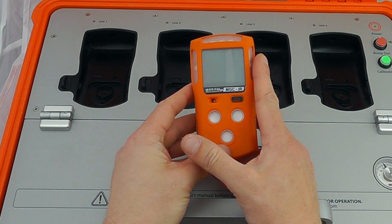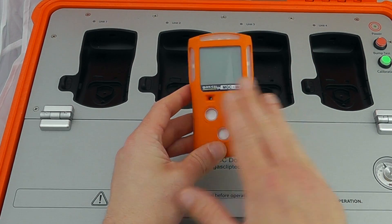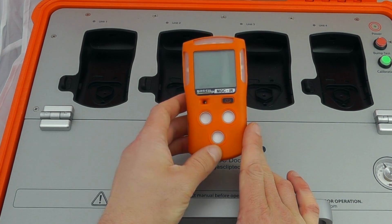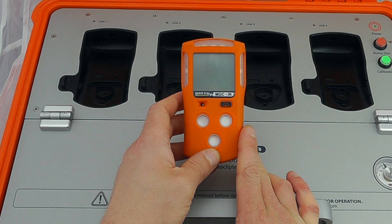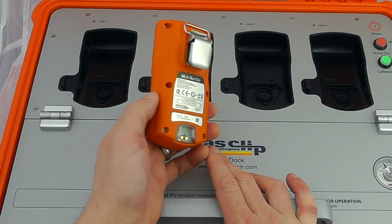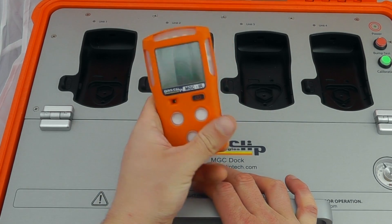The MGC IR will run for two months from a single charge. There is an MGC Pellister derivative which gives a standard 12 to 24 hours worth of operation from a Pellister sensor, depending on what load it's seen, requiring daily recharging.